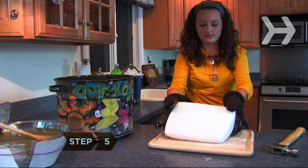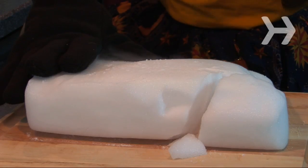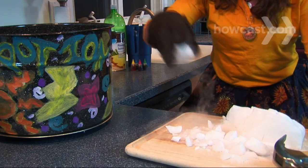Step 5: Wearing heavy-duty gloves, place the dry ice on a cutting board and chip half of it into manageable pieces with an ice pick or hammer. Put the pieces in the larger bowl.